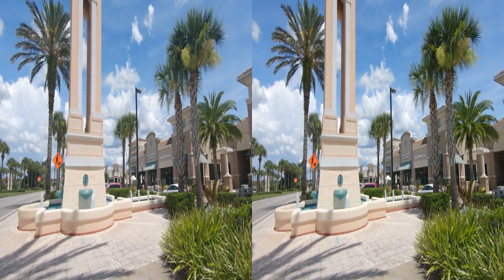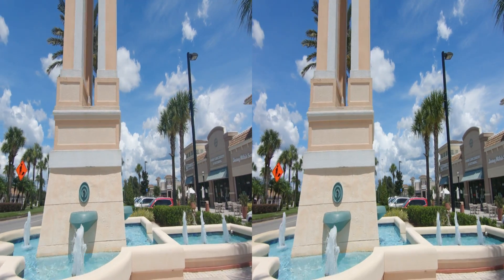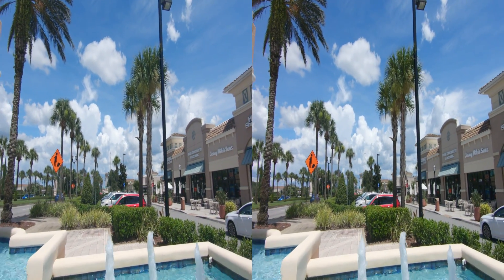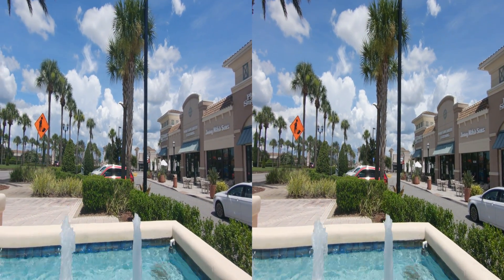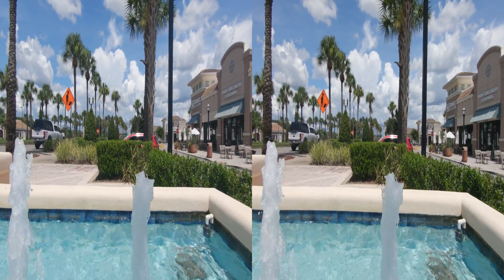I was having a problem with my video editor and the output from the GoPro in regards to 4K video. I use Vegas as my video editor, but I have since found out how to fix it, so you will probably see more GoPro videos in the future.